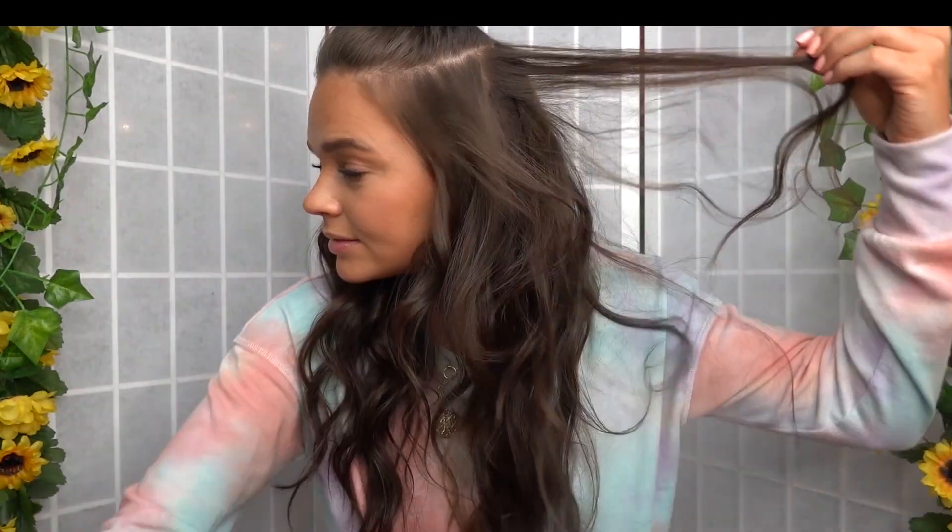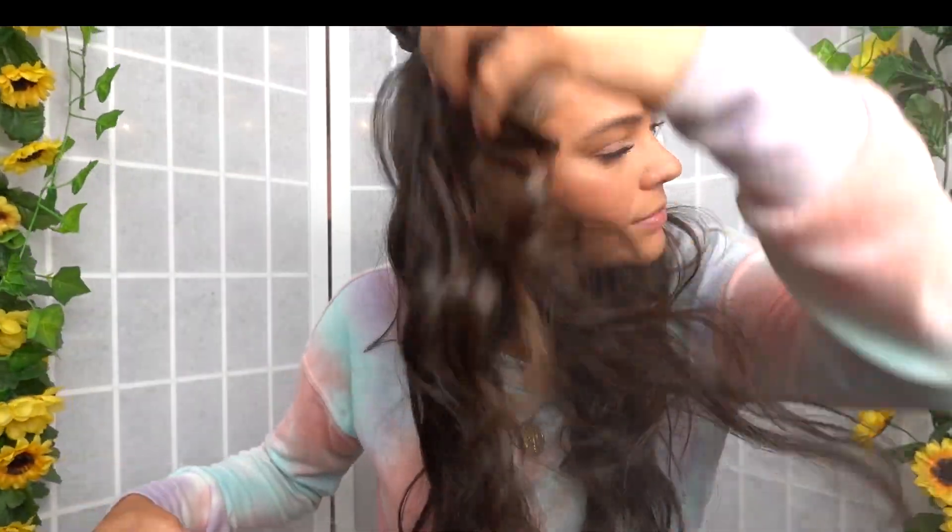Once you have the main techniques down, your beach waves will turn out effortless every time. It's so funny because this hairstyle is labeled 'effortless' but we're putting in a lot of effort here! Layer two is done and we are going to spray it with our texturizing spray — I always like to pull up and then spray both sides of the curls and give it a nice toss. It should look a little messy; every curl doesn't have to be perfect, some will be tighter than others.